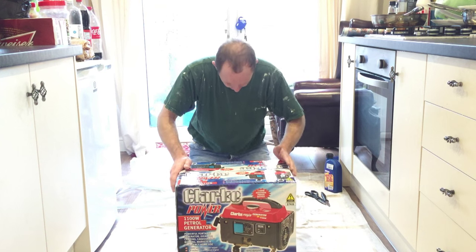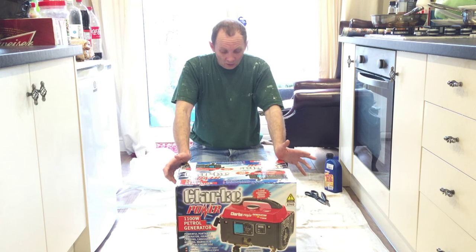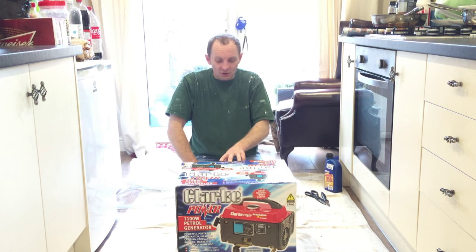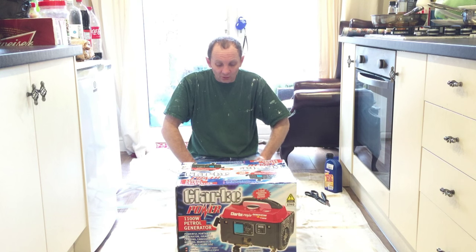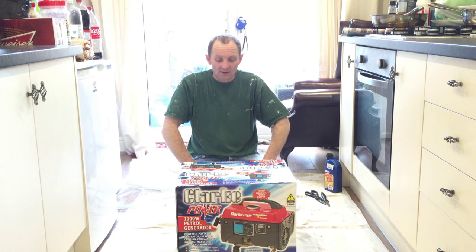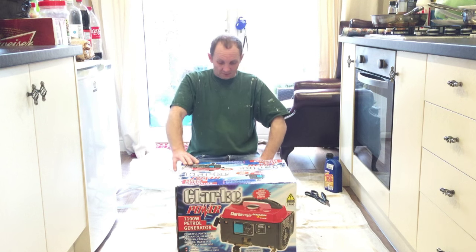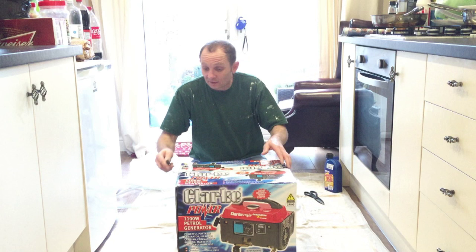There it is. Basically what it says on the box is 1,100 maximum power output, air-cooled, four-stroke petrol engine. Runs for about five and a half hours on a three-quarter load. Standard 230-volt plug, and you've also got a 12-volt battery charging facility on this. Not bad. It's got a handle on it so you should be able to carry it as well.